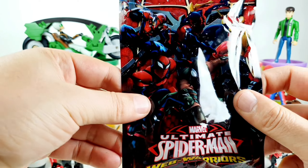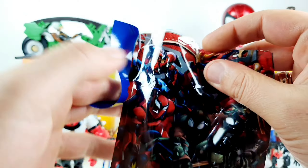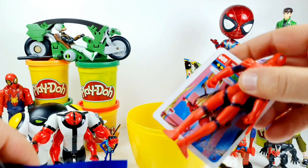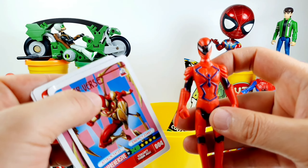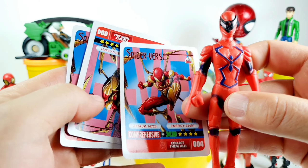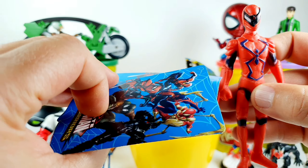The next one is from Spider-Man Ultimate Web Warriors blind bags. Inside we have this Spider-Man.